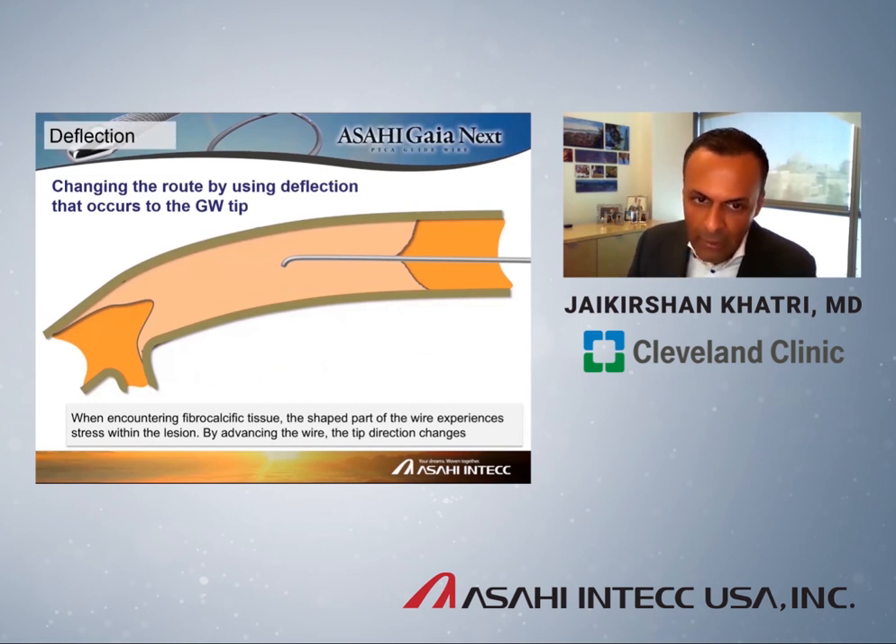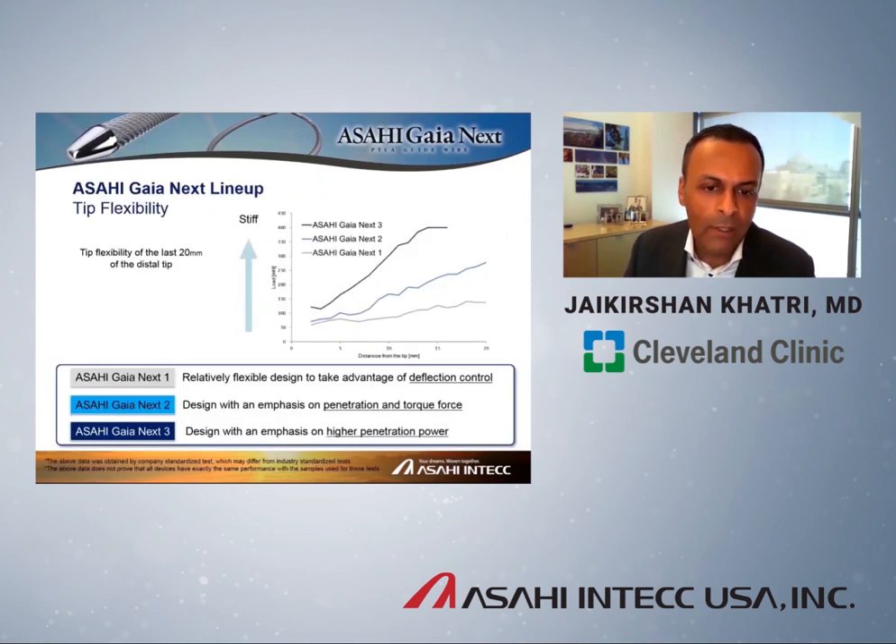When you encounter fibrocalcific plaque, the wire experiences stress at the very tip. That's what you're looking for on fluoroscopy — you see the wire tip deflect, which is the stress of it hitting something very hard. That's your indication that it's time to change direction. The wire has amazing torque response, so you're able to point the tip in a different direction to bounce off that hard plaque while hopefully staying within the confines of the vessel architecture.